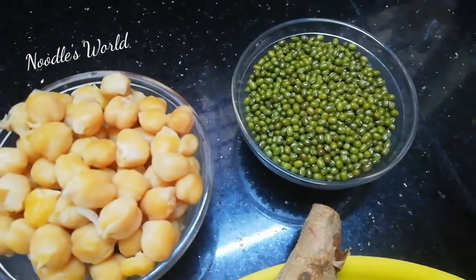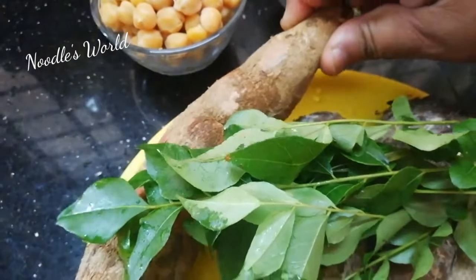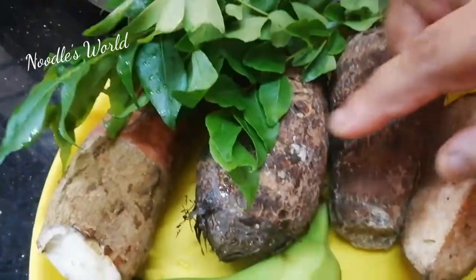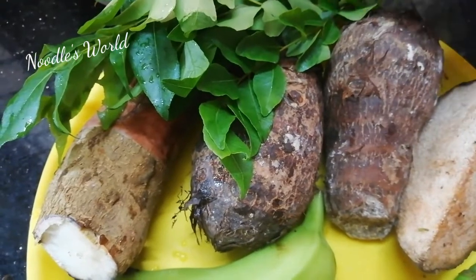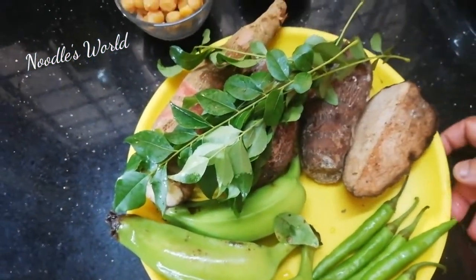Let's take a place to mix the nut into the ground. Then let's cut the nut into the medium. Let's take a look at what the nut will do the same thing.